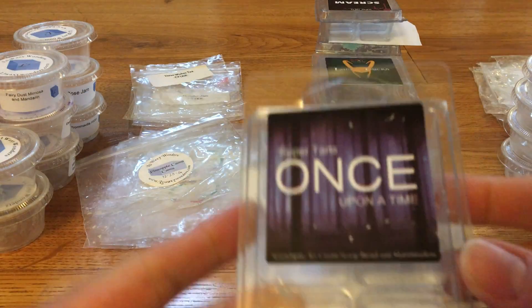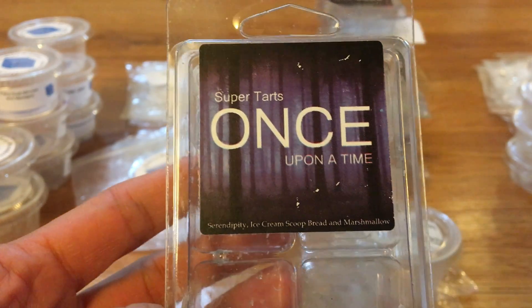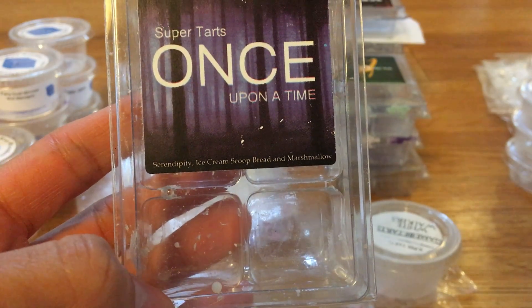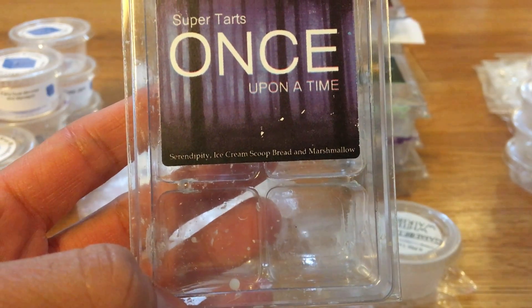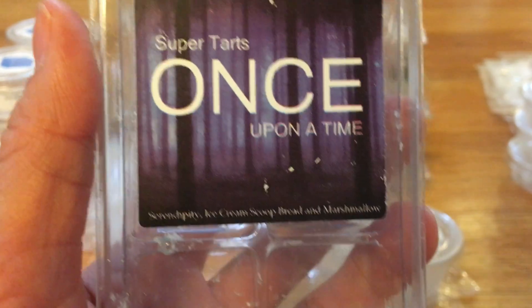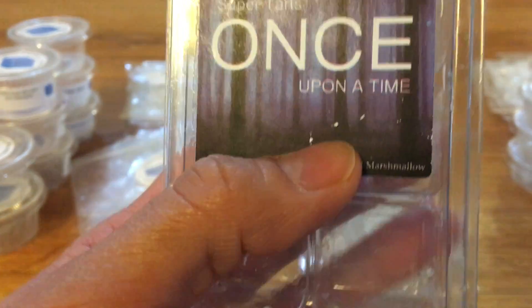Let me start off. This is from Super Tarts. This is Month Upon a Time — Serendipity Ice Cream Scoop Bread and Marshmallow. The top note was the ice cream scoop bread and it had a medium-high throw for the first couple of hours and then more medium for the remaining time. It was creamy and sweet. I don't know if I'm going to repurchase this one. It wasn't my favorite but it wasn't bad. I'm just not really huge on Serendipity or ice cream scoop bread, so it was good, just not my normal thing.